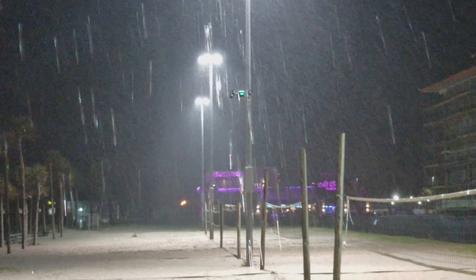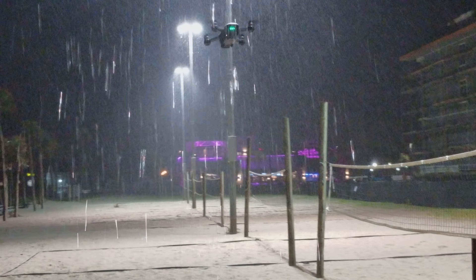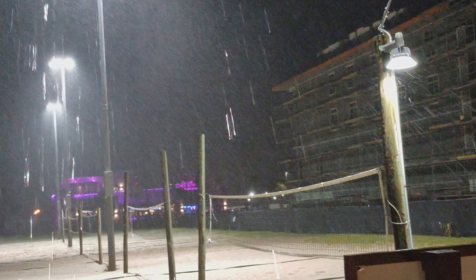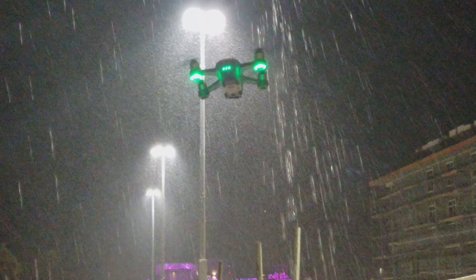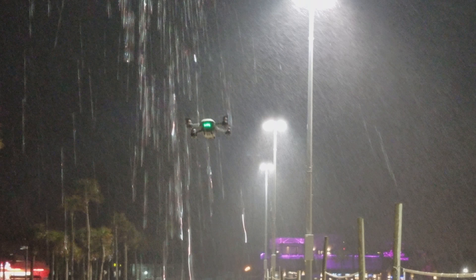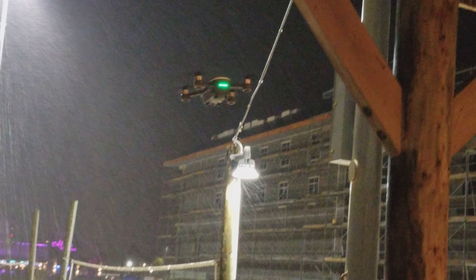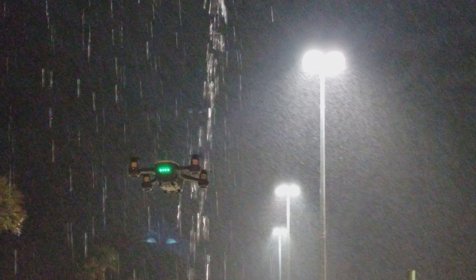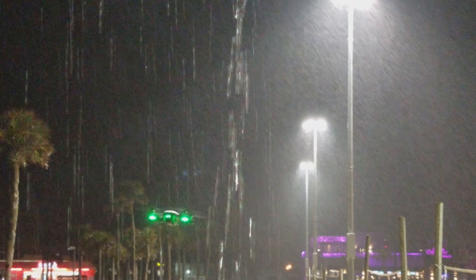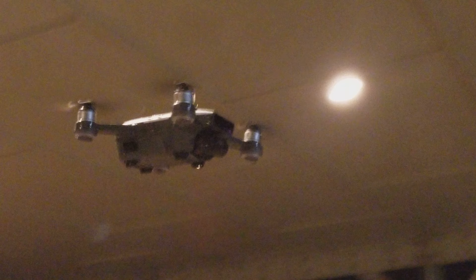Now you guys can see it's in the rain, and not only that, it's also fighting the wind. The wind is very strong. It should be a waterproof drone.